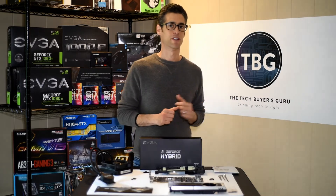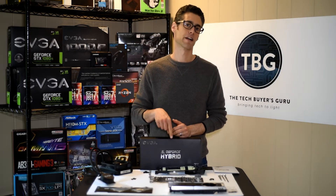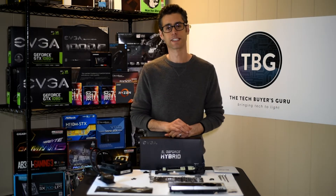Hello again. I'm Ari Altman from the Tech Buyers Guru, and I'm here to show you how we're going to install the EVGA Hybrid Liquid Cooler for the GTX 1080 Ti.